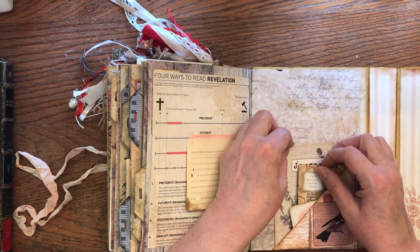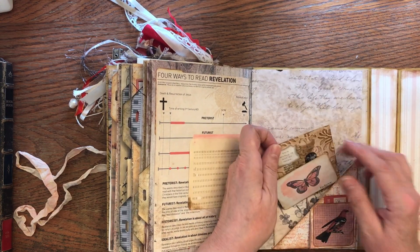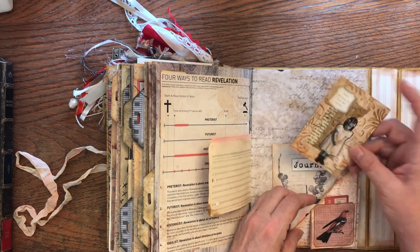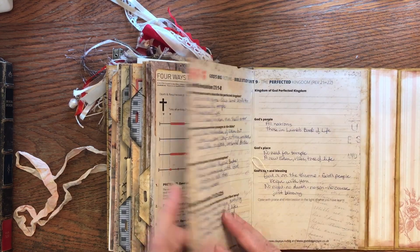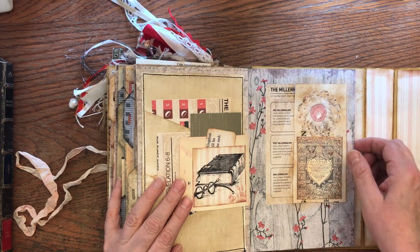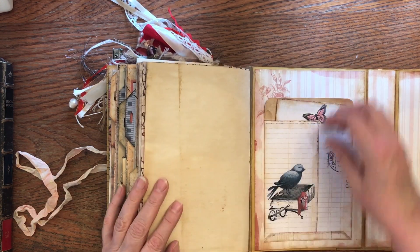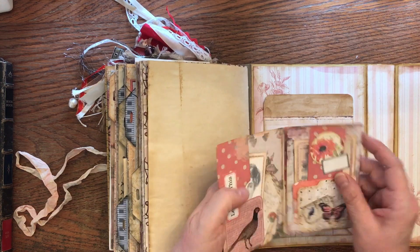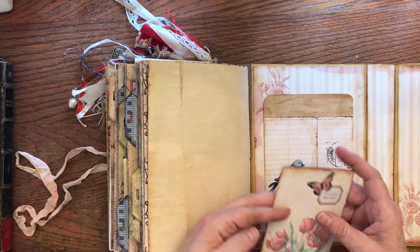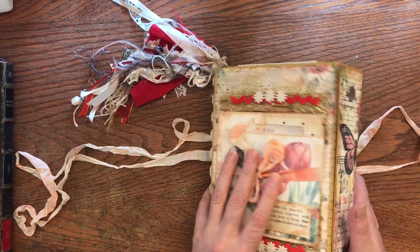I have an introduction video for the new project — I'll link that below if you want to check it out. We also made these journal cards, which were cute, and there's lots of different ephemera, Bible ephemera, charts, and different things. This was the flip folio that we just made in our last video, and that's it.